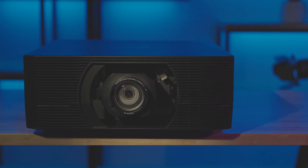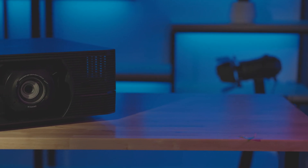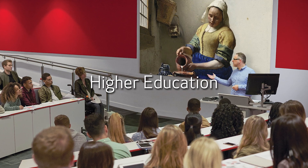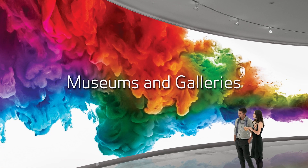The Realist 4K6021Z is one of the smallest and lightest native 4K laser projectors on the market. It provides an exceptional 4K viewing experience that is ideal for corporate, higher education, simulation and training, museums and galleries, and many more.